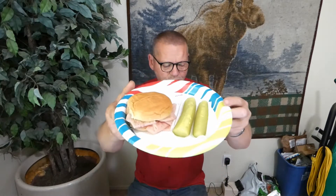Hello and welcome back to Dentures versus Food, where I try to teach you how to eat with or without your dentures. Today we are eating a really good little sandwich.